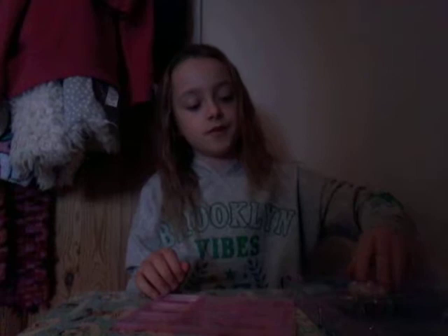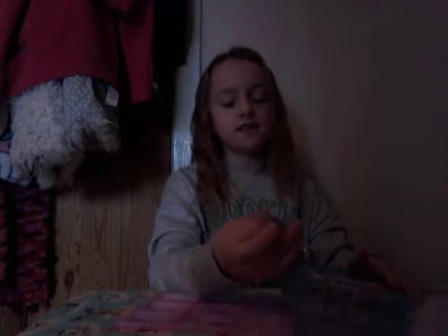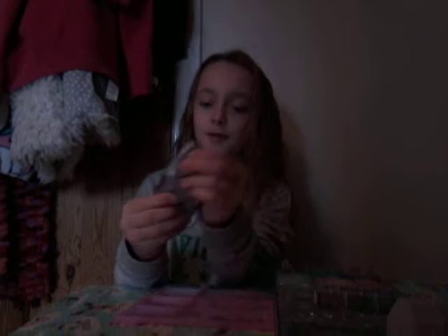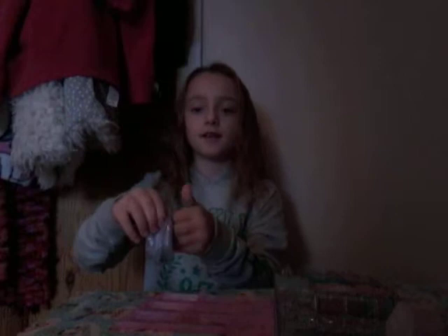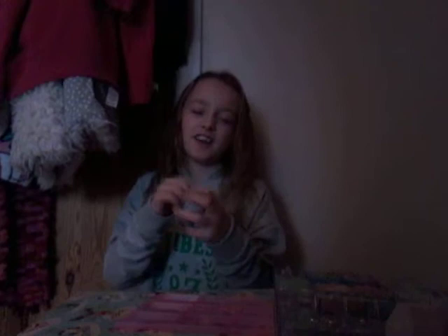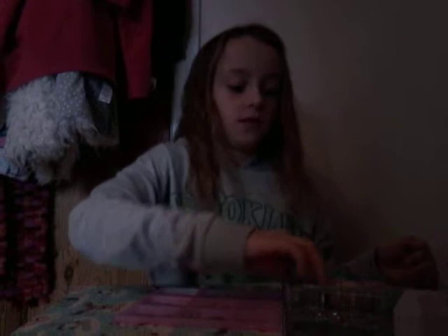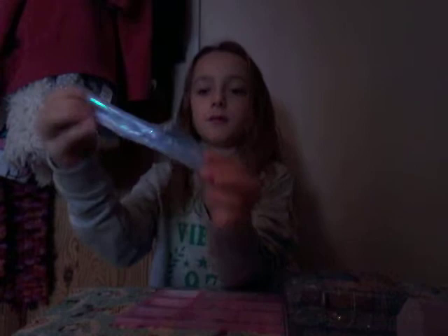I'll show you them all at the end and you can tell me in the comments which was your favorite. This one I have no idea what to call — it's a purpley one, light purple. I'll show you the dark purple next. I did a light purple and a dark purple. I have no idea what to call this one — violet, maybe indigo? You guys can name this one. And this is the darker purple — you might not tell the difference but yes, it is darker.